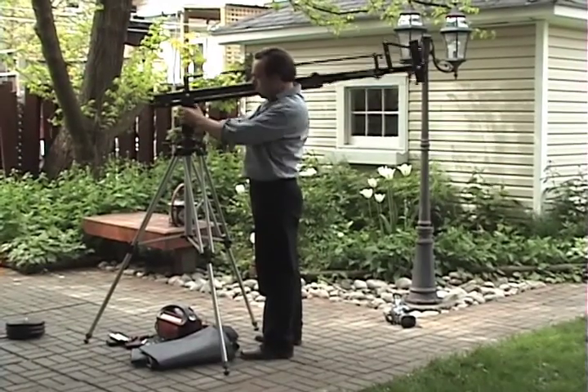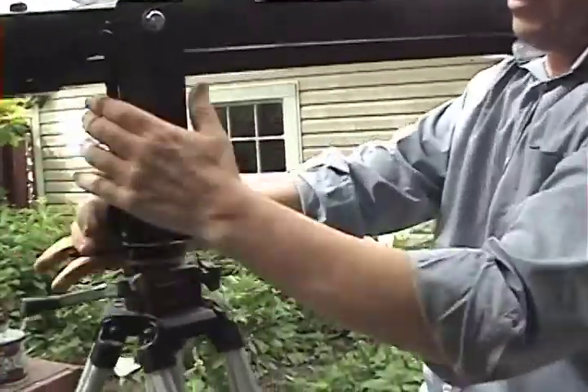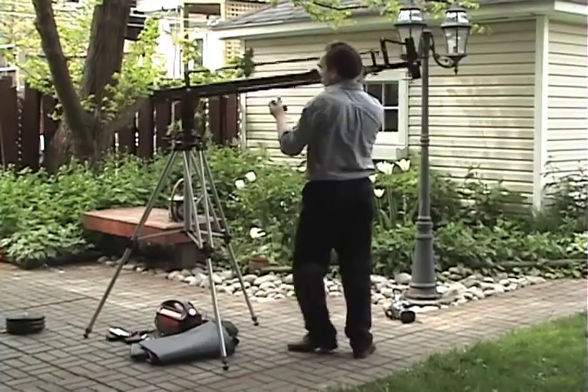Any sturdy tripod will work with the Cumley Crane 85 or 121. A Manfrotto 028 or a Manfrotto 117 are models that I've used and felt were good with the crane.